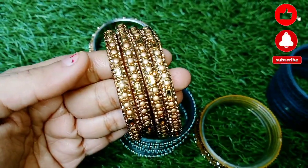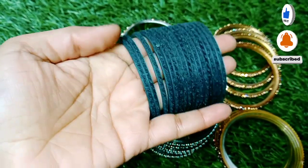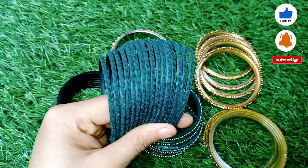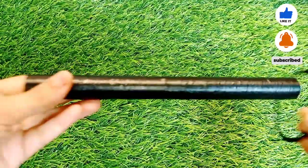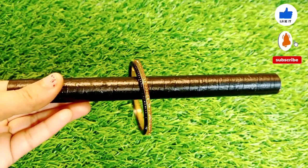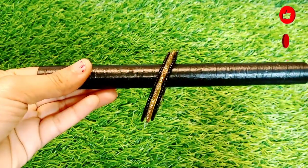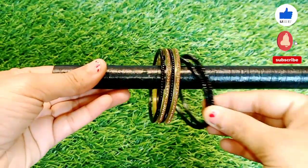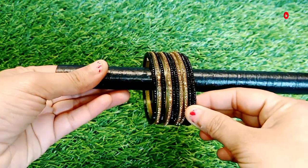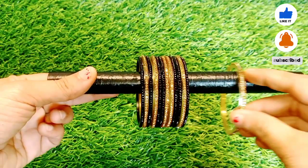If you want to learn new designs, you will always get content on my channel. Please subscribe to my channel. If you like the video, please like it too. Now I have started making a set of bangles. I will open one bangle so that it will be easy to make a set and show you how to make a contrast. This is also a demanding video — if you comment, I will make it for you. I will tell you two patterns.